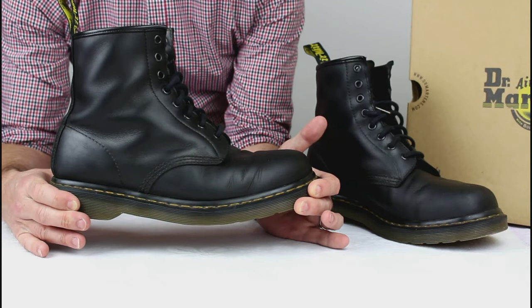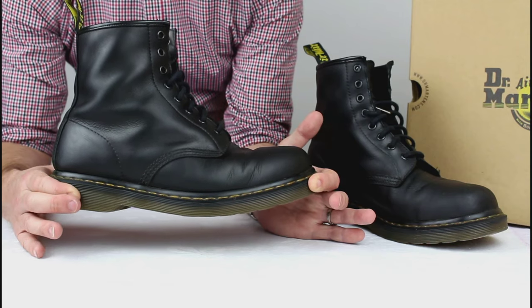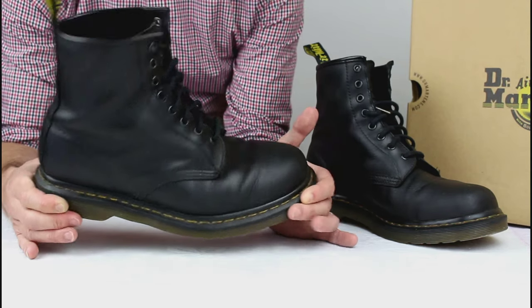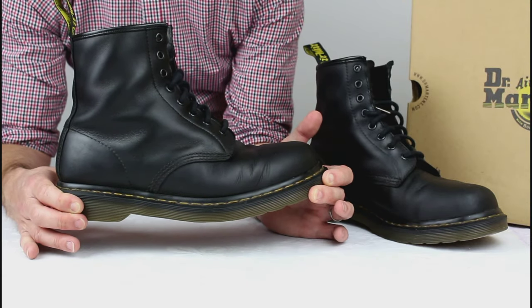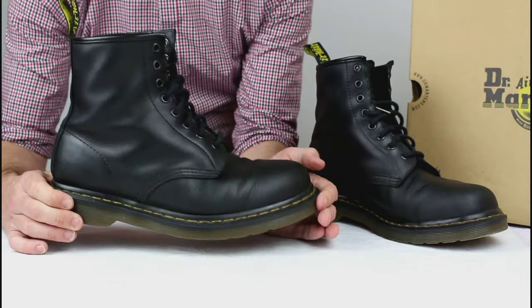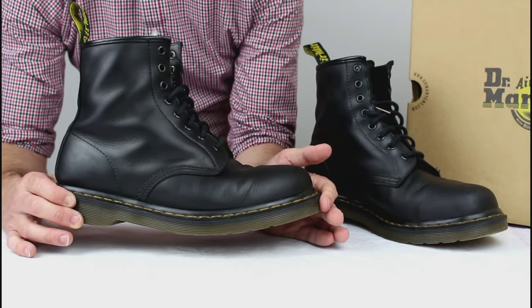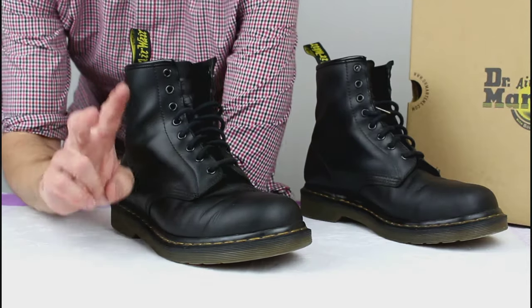My one frustration with the Doc Martens hard life range is the quality of the soles — or rather the depth of the tread. If they could just put a little bit more tread on them you'd get another six to twelve months out of them easily. As for comfort, Doc Martens breaking in can be a bit of a thing, but not so much with these — they're supple and have that really nice bounce from the AirWair sole. That bounce disappears after a few months but they're still a very comfortable boot with a great, robust footbed.